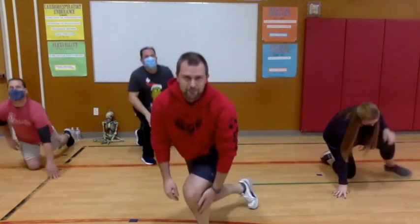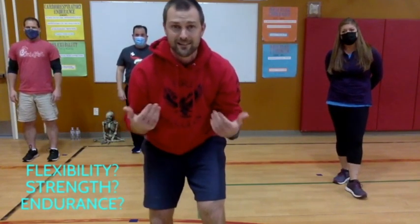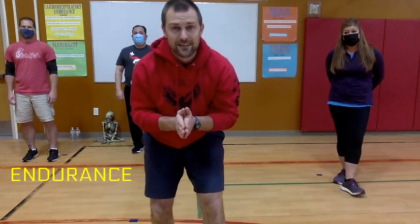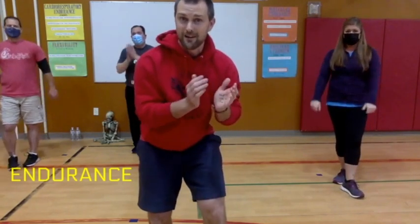Nice job holding that plank! We did four different exercises — what type was it? Was it flexibility, was it working on strength, or was it working on endurance? I'll give you a moment. If you said endurance, awesome job!